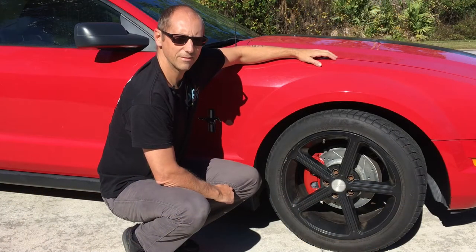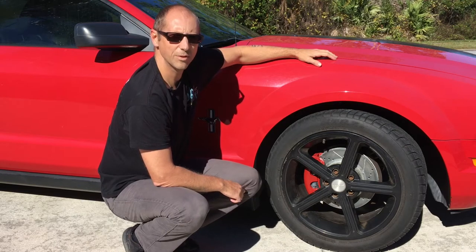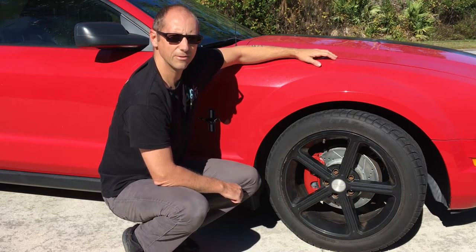It's certainly not difficult and not very expensive, but there is a certain order in which the steps are completed. I'll show you step by step how to do it, so let's get started.